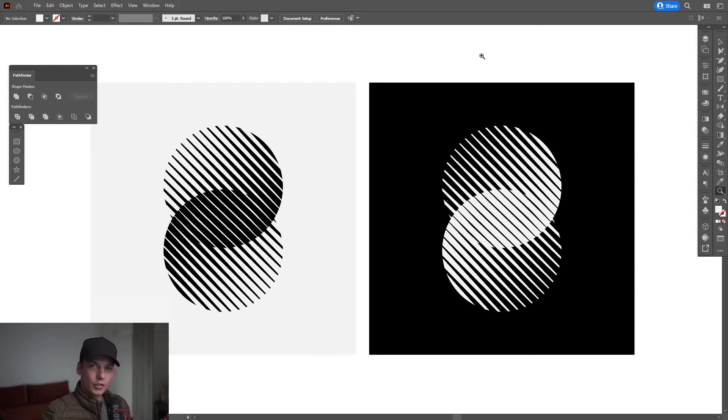Hey, what is good? This is Rob from Panther. Today we're gonna check out another tutorial — a number eight made out of halftone lines, which looks pretty cool.